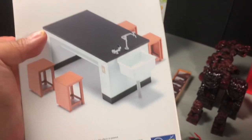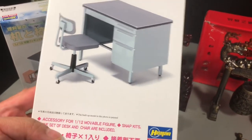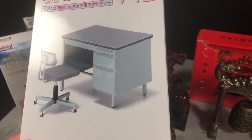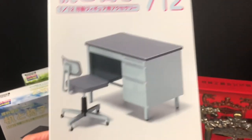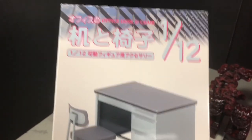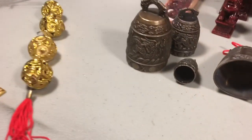Lastly for the model kits, there's this office table and chair set. Again it's a model kit you have to put together. I'm kind of excited for this one — I just haven't had the time to put them together yet. But I can see a lot of uses for all three of these model kits in a diorama setting.